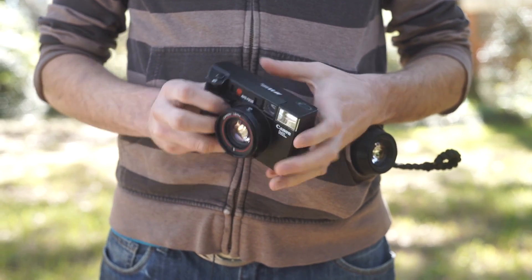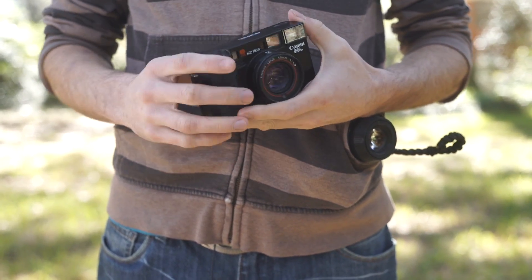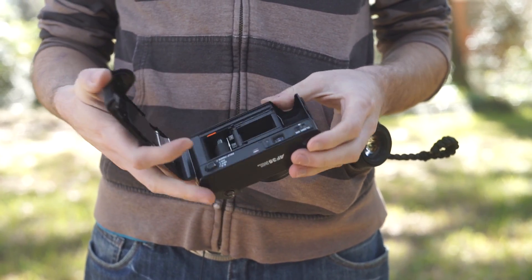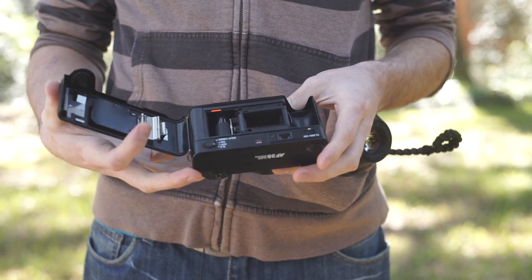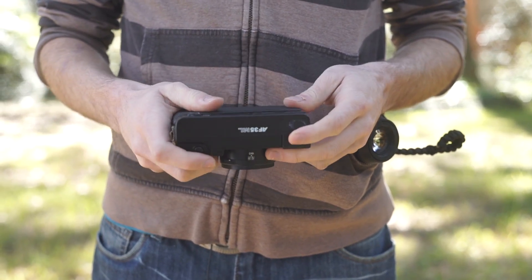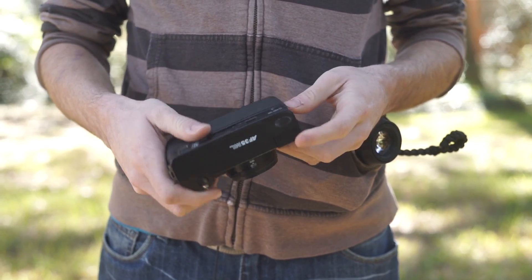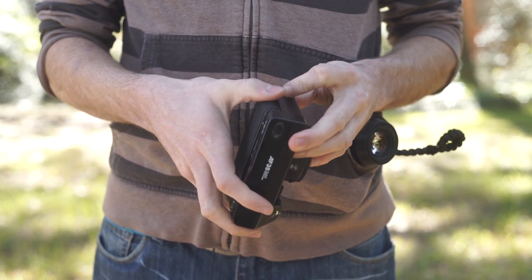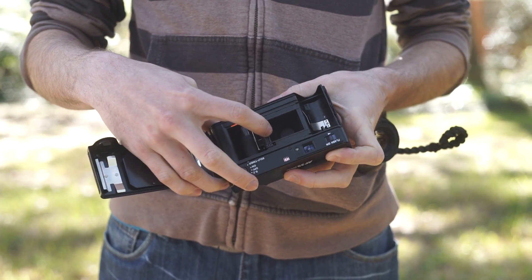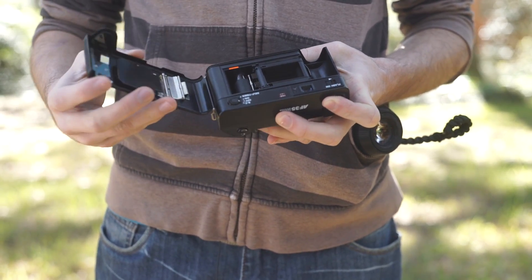This is the Canon AF35ML, a Canon point-and-shoot film camera from the early to mid eighties. This example was purchased on eBay and is non-functional. If I'm going to take a camera apart just for the lens, I'd prefer to take one apart that doesn't work as is. We'll be going through this and pulling out just this lens element. The shutter assembly is behind the lens, not inside of it, which makes it much easier to pull the lens as one big chunk.